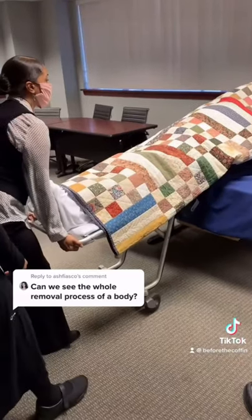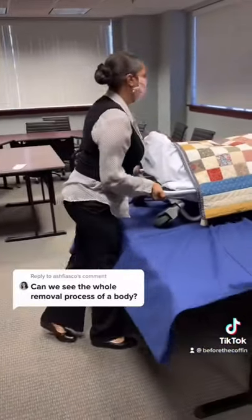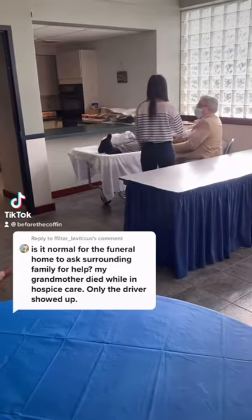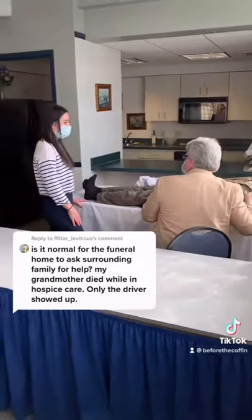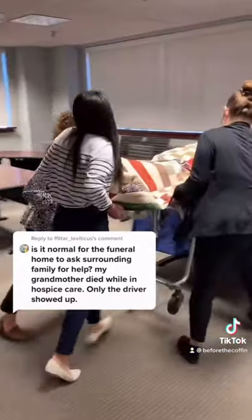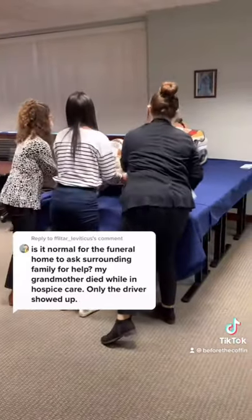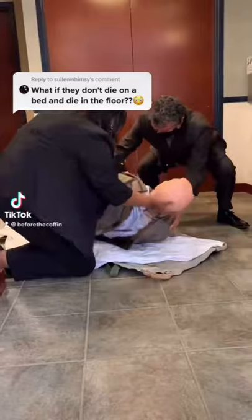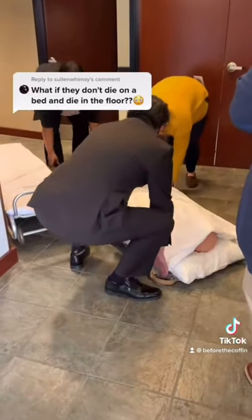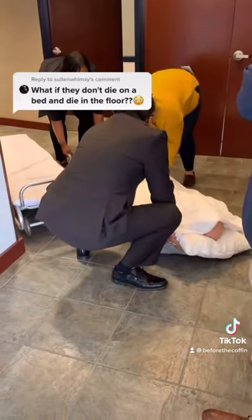They wheeled him back to a mock example of a van and into the funeral home's care. Usually we show up with a team for a home removal; however, in a hospice setting, there's usually RNs that'll help with the removal. It's not often the family member stays in the room, but they are welcome to. If someone dies somewhere too close to the ground for the cot, we use what is called a Reeve sleeve — it has four handles at the corner, making it easier to lift the decedent.